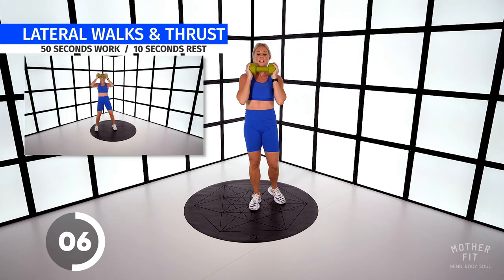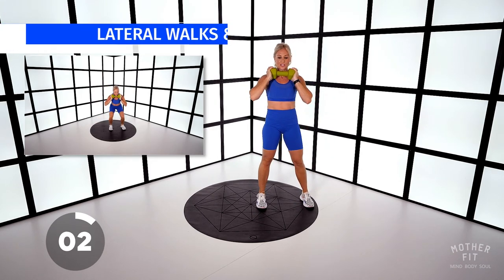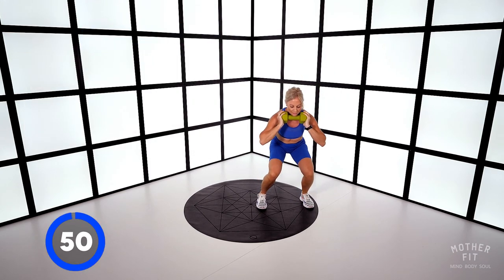Lateral walks with thrust. Hold the dumbbell to your chest. Come down into a squat and off we go. So lateral walks.